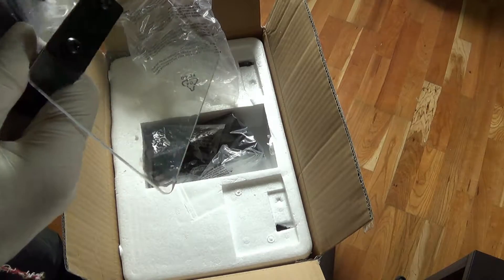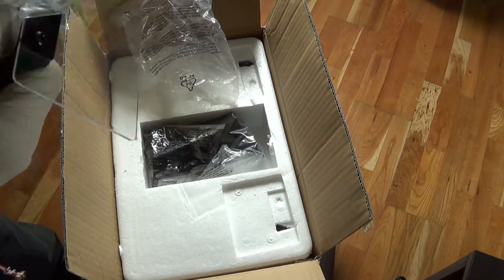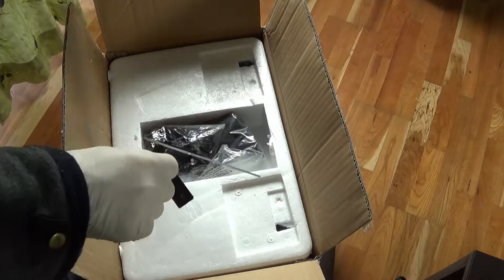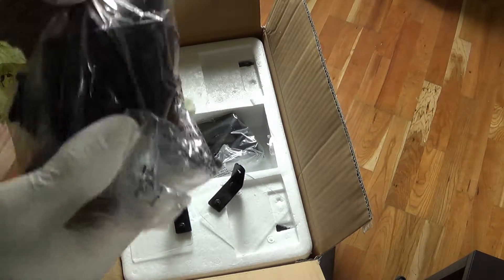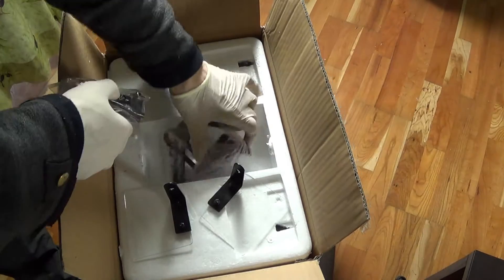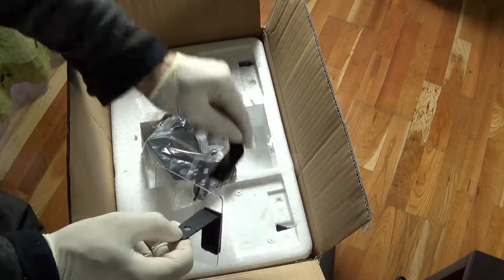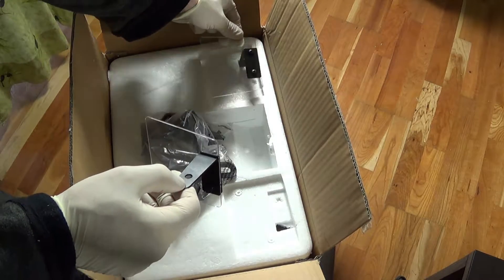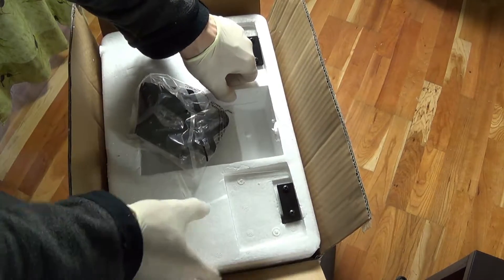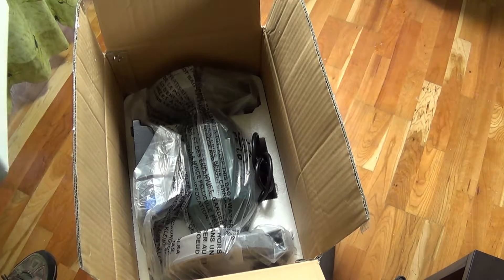Here we have this shield, and here comes some more. Screws and holders. Now let's see what's inside the package itself.